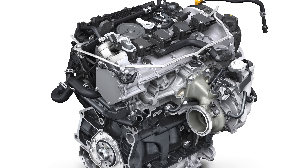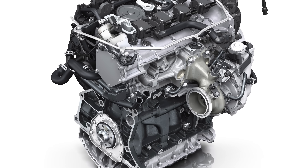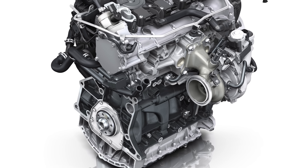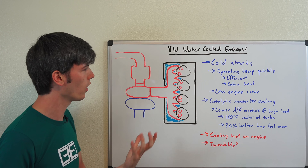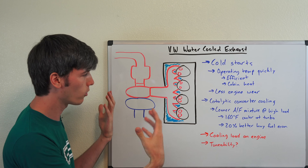What this means is that the exhaust manifold is essentially located entirely within the cylinder head. Why would Volkswagen do this? Basically, what they've got going on is a water-cooled exhaust manifold, and it's a pretty cool setup.